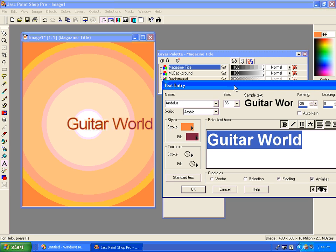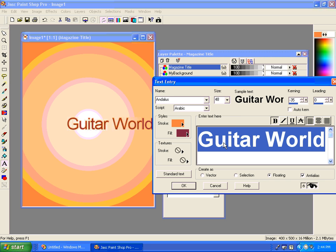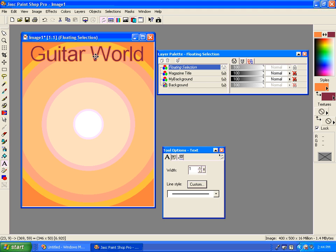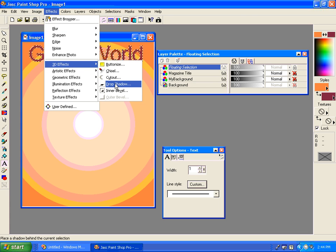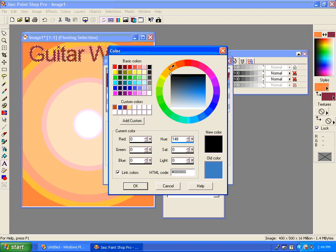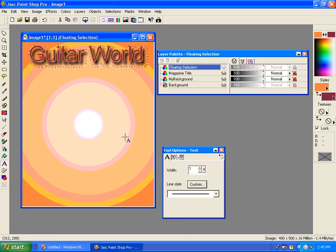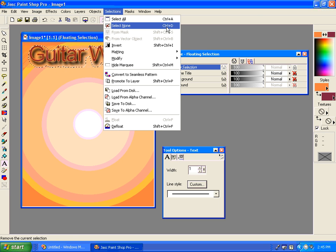There we go. I might need to make it a little bit bigger and let's make it bold. There's my Guitar World. Before we deselect it, let's give it a shadow — go to our three-dimensional effects, drop shadow. I'm going to choose black, make the blur a little bit less, bring the opacity up. I can increase the vertical and horizontal offset if needed, then give it a little bit more blur. We'll deselect by going to selections, none, or use the shortcut Control+D.